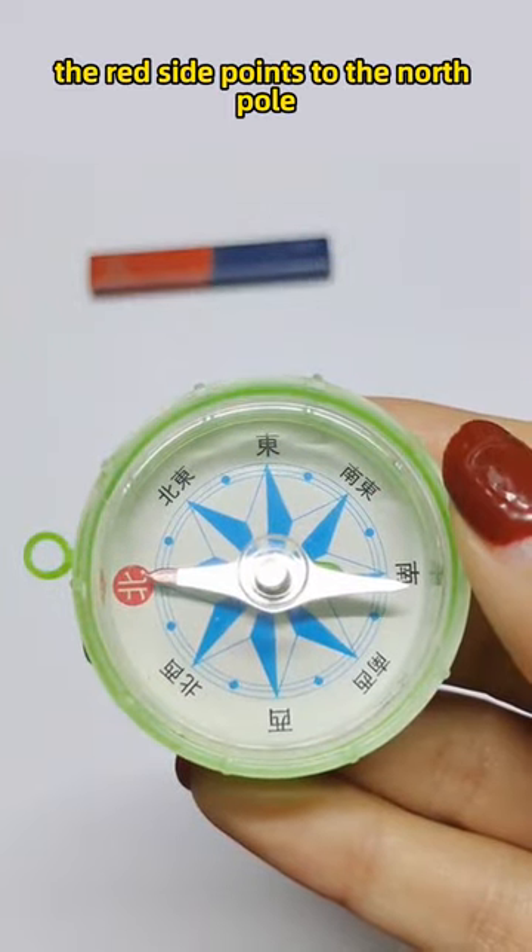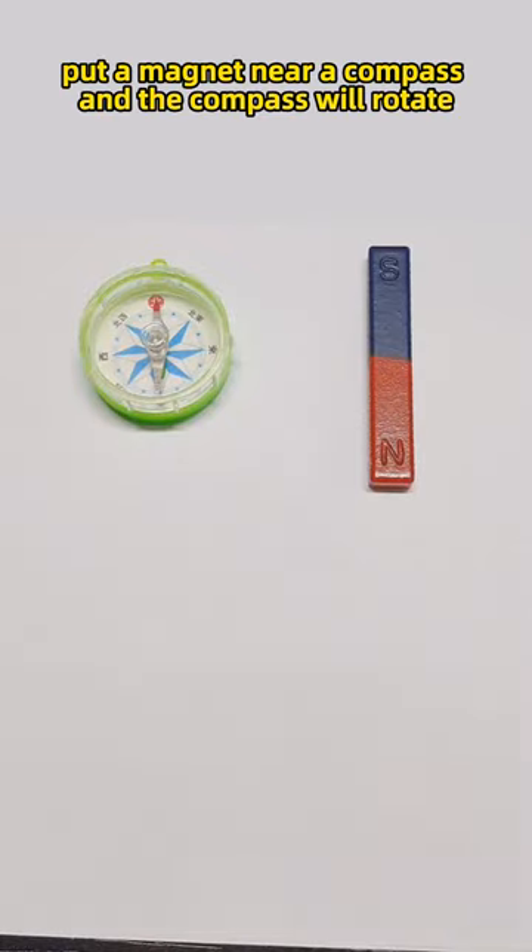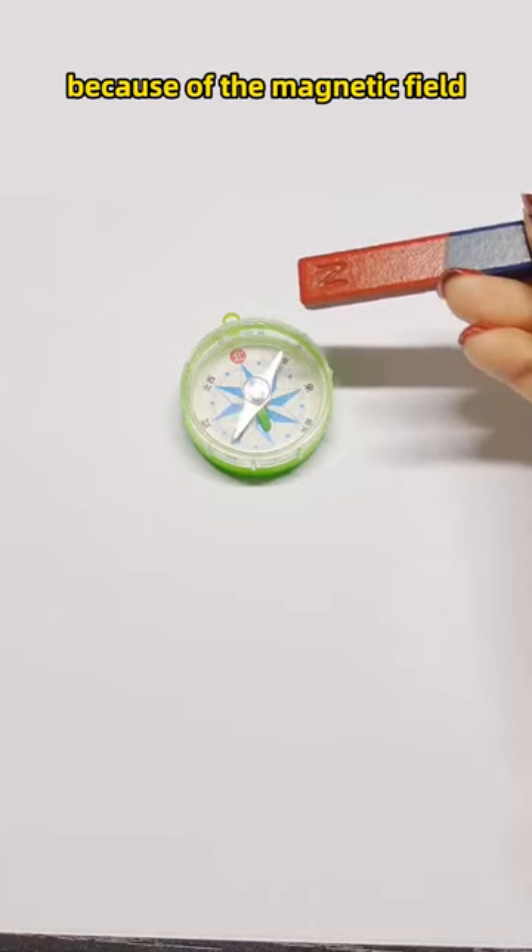The red side points to the north pole and the white side points to the south pole. Put a magnet near a compass and the compass will turn because of the magnetic field.